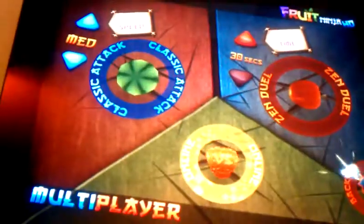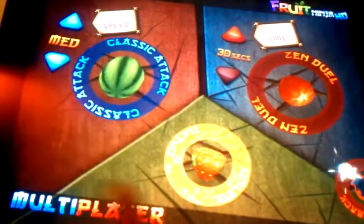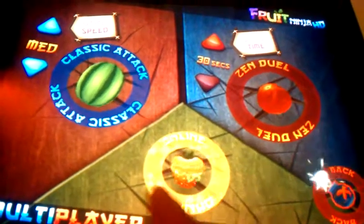And multiplayer, as I mentioned, classic mode. You get the speed right here. This is online in Zen Duel. This is online, which can pair you up to somebody on Game Center.